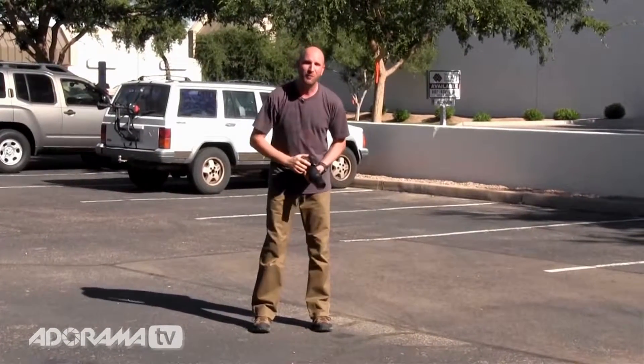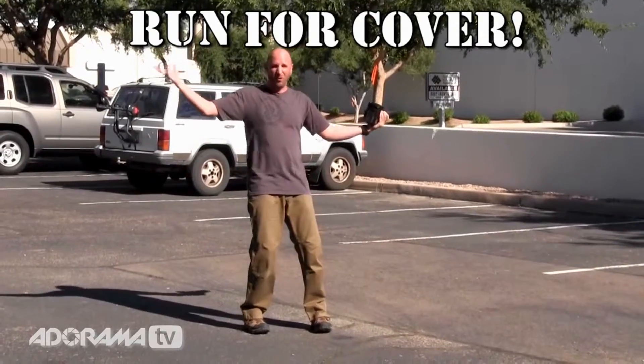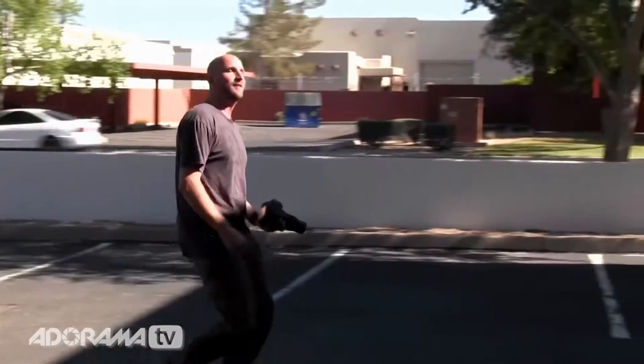Number one: the first thing you want to do is run for cover. You don't want to shoot out here in this horrible, horrible light — you want to get into the shade. So I'm gonna run over here to the shade. Yes, so much better.